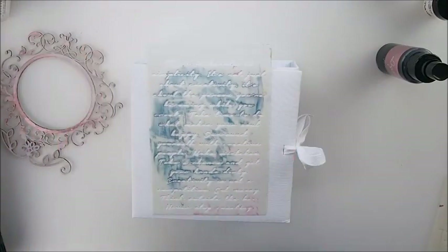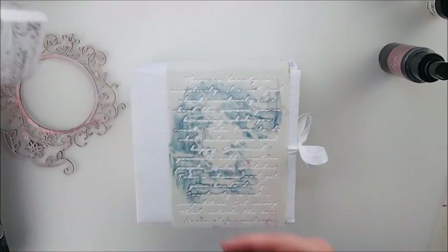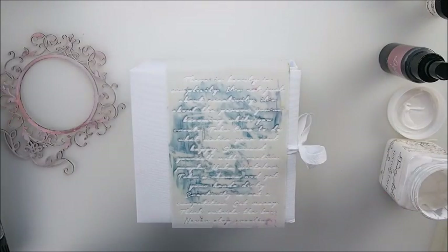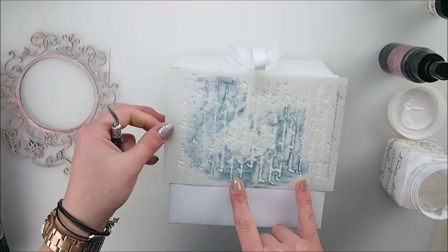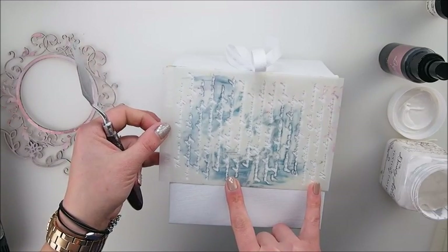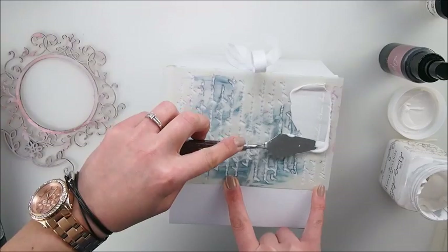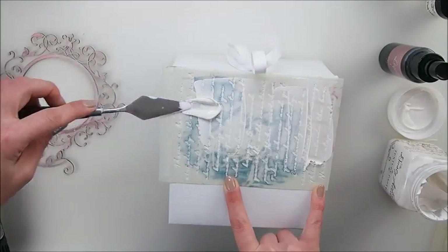The chipboards are ready, so now it's time to do some background work. I decided to use a texture paste and stencil from Dusty Attic. I absolutely love this stencil — it's a script stencil with a really delicate design, perfect for romantic shabby chic backgrounds and those very delicate romantic designs.